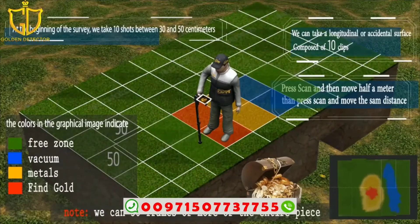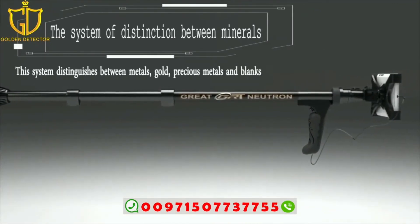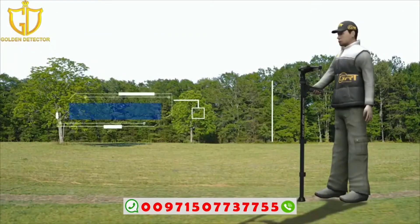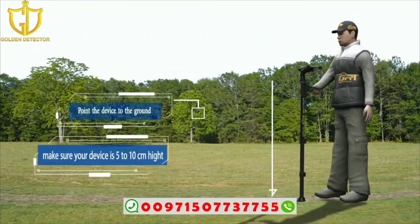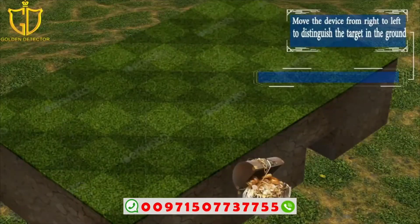The system of discrimination between metals distinguishes between gold, precious metals, and black metals. Point the device toward the ground, making sure it is five to ten centimeters high. Then move the device from right to left to distinguish the target underground.